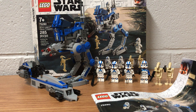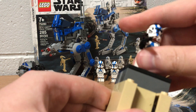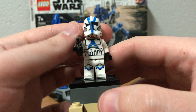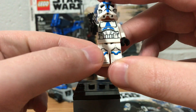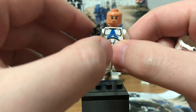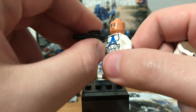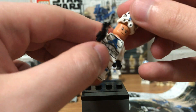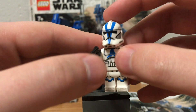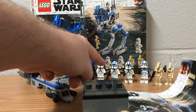It comes with six minifigures and two vehicles. The first minifigure is a 501st Clone Trooper. He comes with printing on the legs and dual printing on the torso, but not on the headpiece. It is quite a new headpiece for the Clone Trooper and it's a lot more accurate to what they actually look like instead of some of the older versions. They also have this brand new type of printing for the Clone Trooper headpiece.